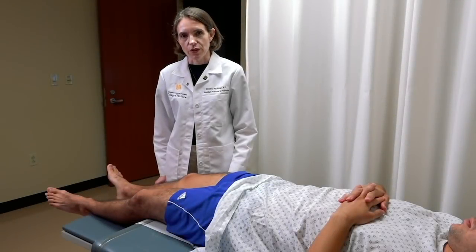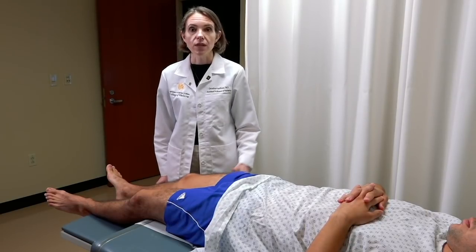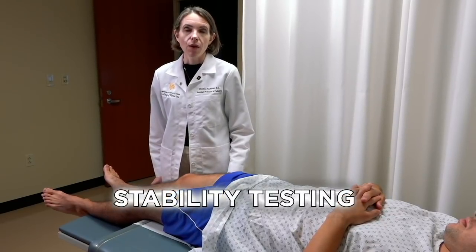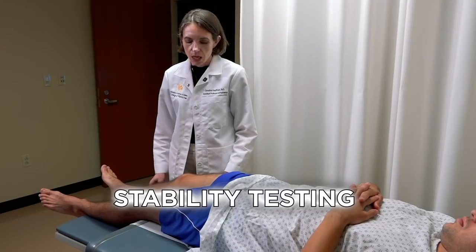This video covers special maneuvers for the knee. If you have someone with no complaints and you're doing a general exam, you'll do the inspection, palpation, and general range of motion. However, if someone has a specific knee complaint, you want to add these additional tests looking for instability in the knee.